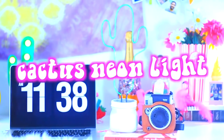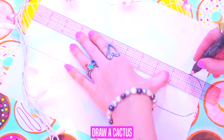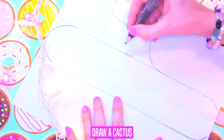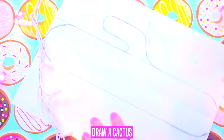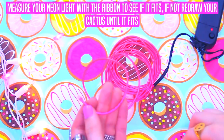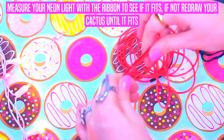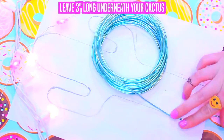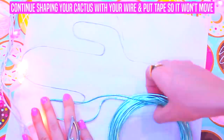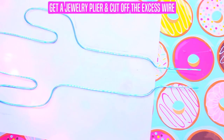Cactus neon lights! Get paper and fold it in half, draw a cactus. If you don't know how to draw a cactus, you can always print an image online. In the description box I'm going to leave an image of a cactus that may help you. Get a ribbon and measure your cactus, then measure your neon lights with the ribbon to see if it fits. If not, redraw your cactus until it fits. Get jewelry wire, leave 3 inches long underneath your cactus, get tape, and continue shaping your cactus with your wire. Put tape so it won't move. Get a jewelry plier and cut off the excess wire, then remove your tape.